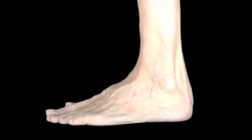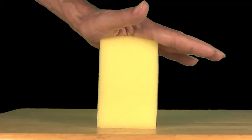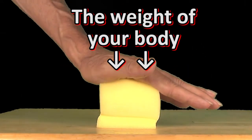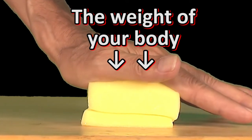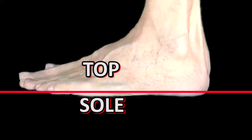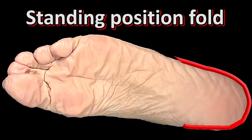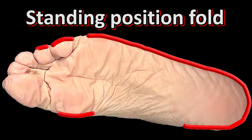The most important fold on each foot is the standing position fold. You spend lots of time standing up and walking, and the weight of your body creates a horizontal fold at ground level all around your feet. This very compressed fold divides the sole from the top of your feet, and your foot pain often comes from there. The standing position fold needs special attention, but only in some sections.